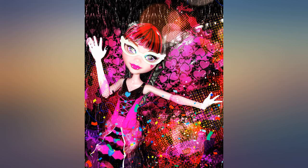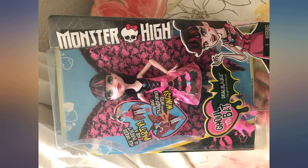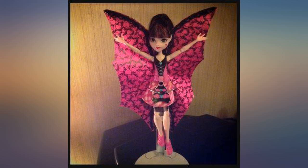I got this doll for $10 — great for the price, it was on sale. Draculaura is adorable in her newest outfit. She is a vampire, which explains her vampire teeth.